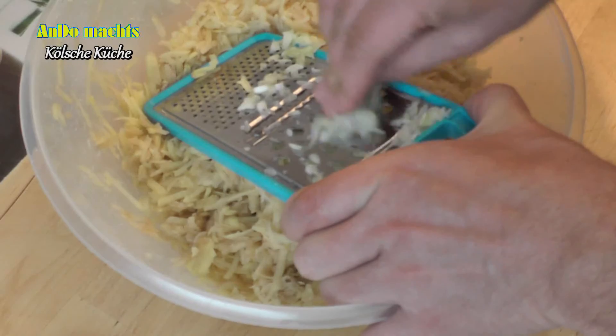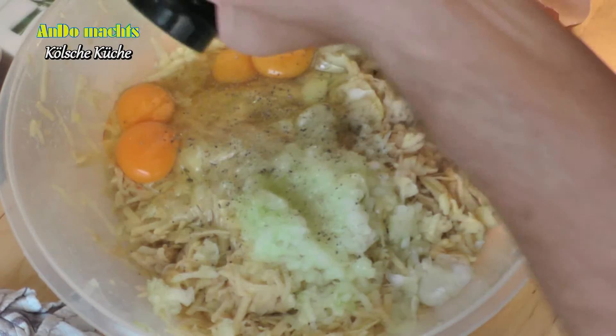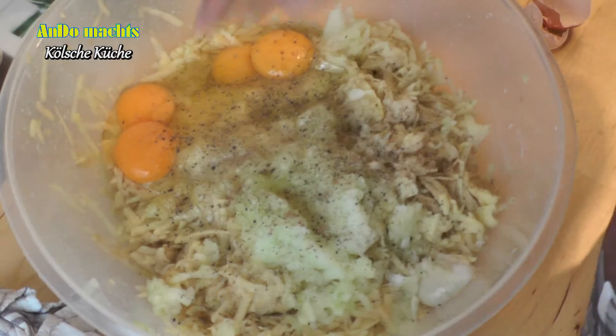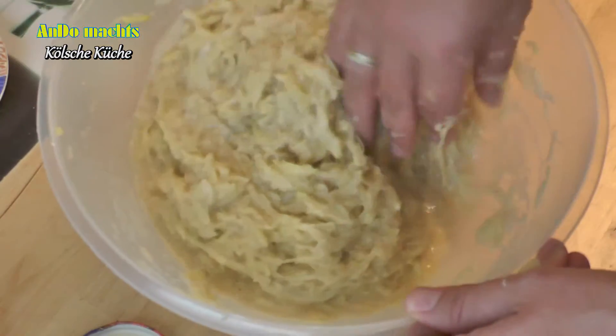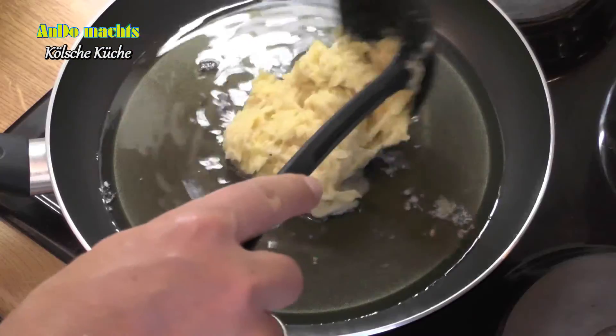We don't want a lot of meat. Then the four eggs, a little pepper, a little salt, a little Muskatnuss for taste, and two Esslöffel Mehl. Then the whole thing is mixed together, and the pizza dough is already finished.